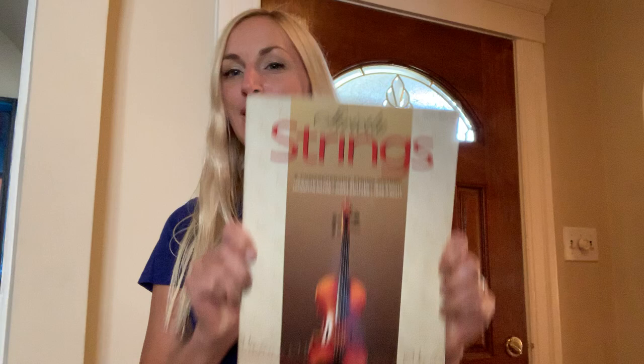Welcome to your introduction to Strictly Strings Book One. I'm Ms. Grotons and I'm here to guide you through all the things you need to keep track of when you get this book and get your instrument. Maybe you already have your instrument or you're choosing between violin, viola, cello, or bass, but either way it's important to know how to take care of your instrument, the parts of the instrument, and how to hold the instrument before reading or playing any notes.